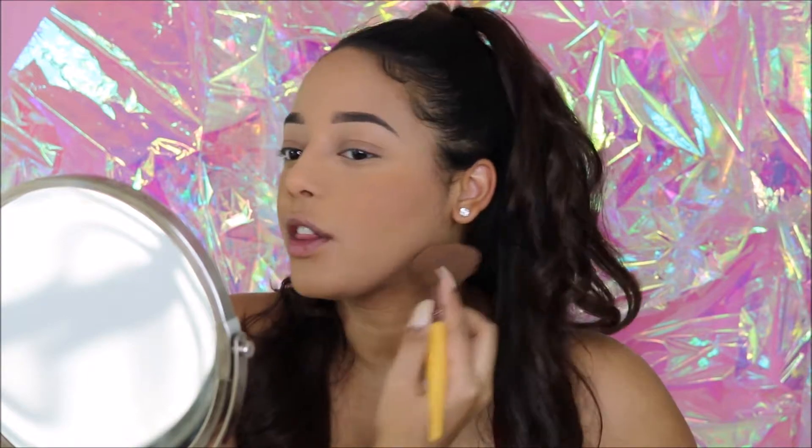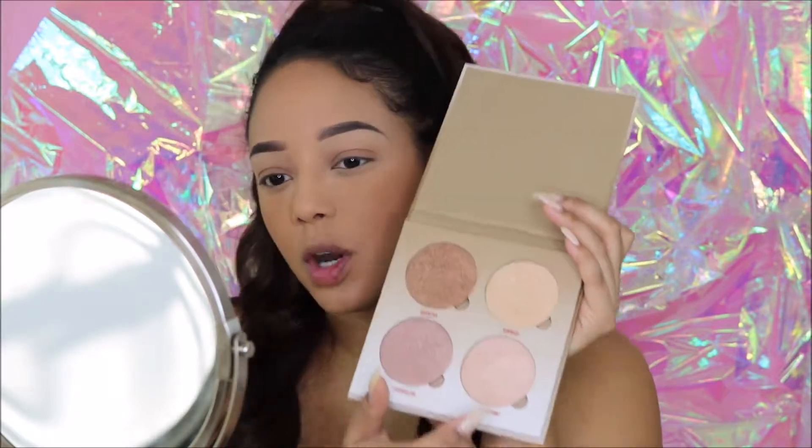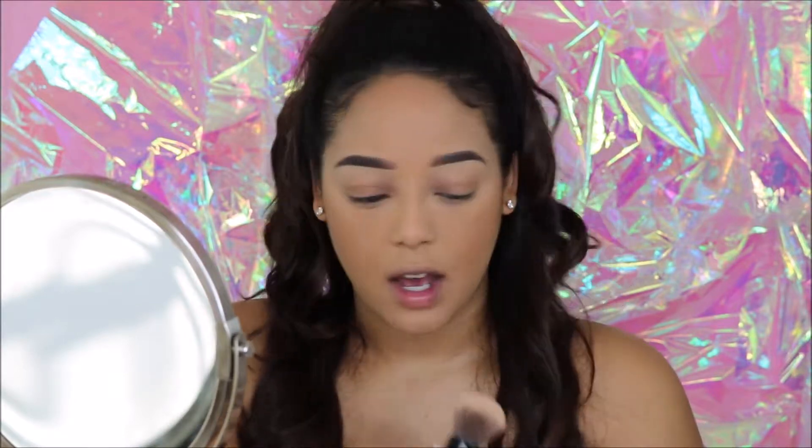I'm going to use my Anastasia glow kit in the Sun Dipped palette and dip into Moonstone, because I'm going for a light pink kind of look today — really nice and soft. I'm going to use this brush. If you haven't watched the boyfriend does my makeup challenge — oh my god, he grabbed this brush and started applying highlight and I freaked out because I normally use my little brush for highlight.